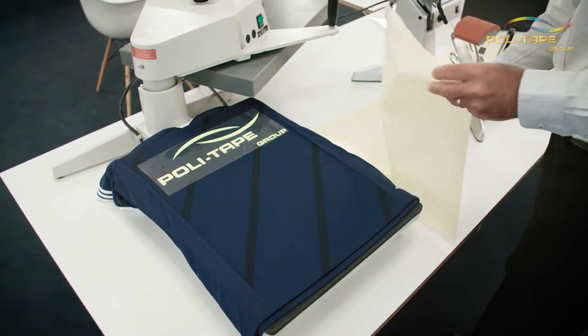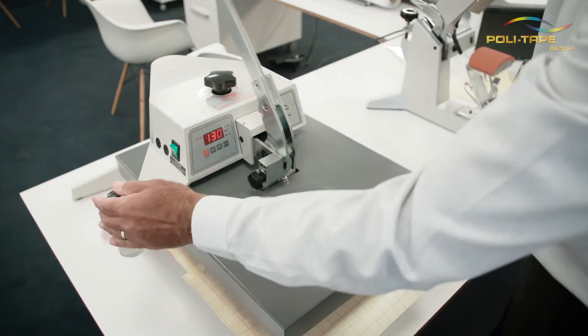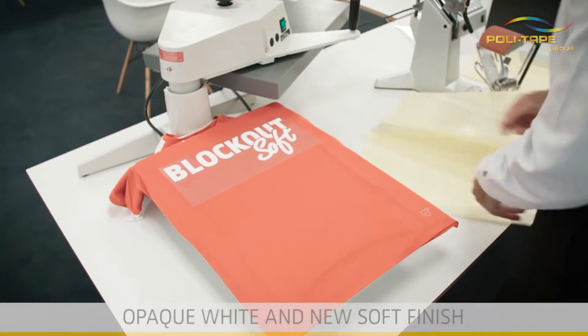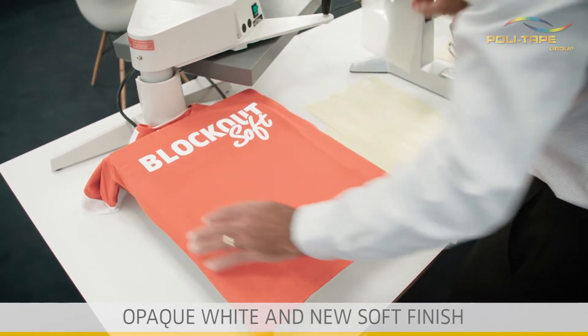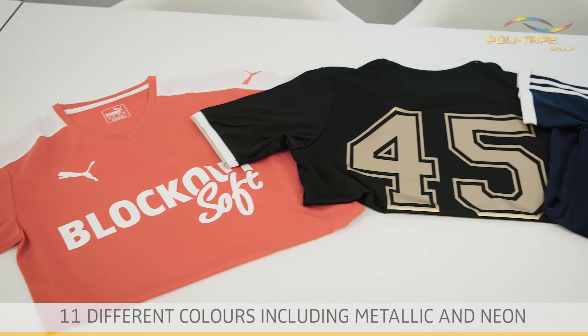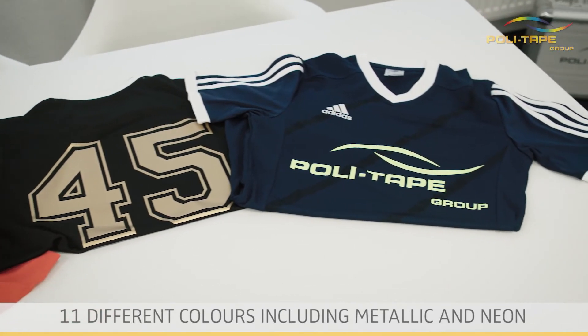Polyflex Blockout Soft improves performance and gives the versatility of being able to apply to most fabrics. Opaque white and new soft finish — perfect for producing numbers and motifs for sportswear, with 11 different colours including metallic and neon.